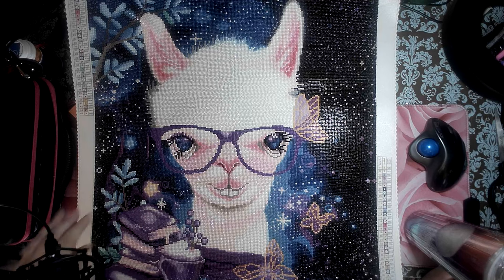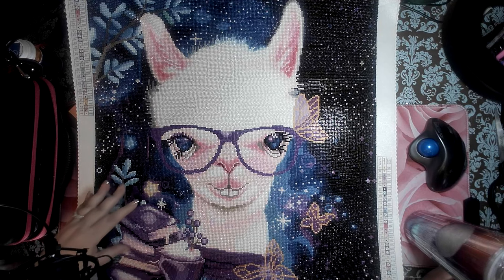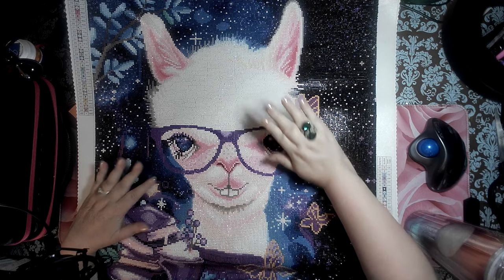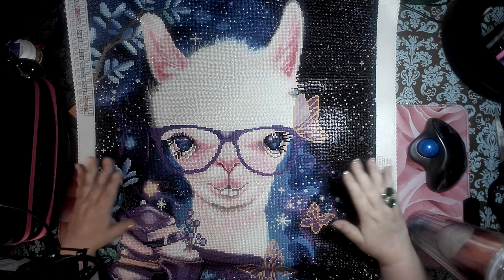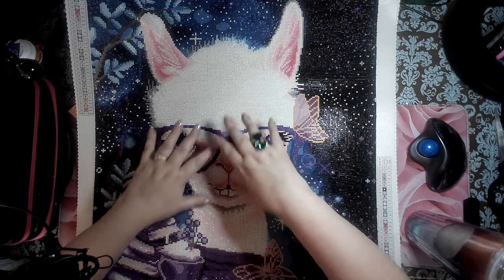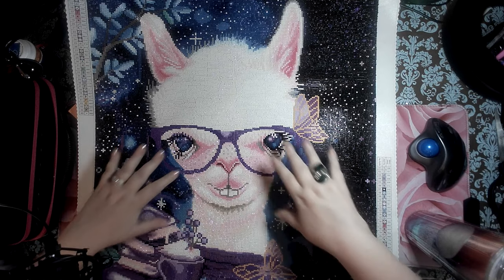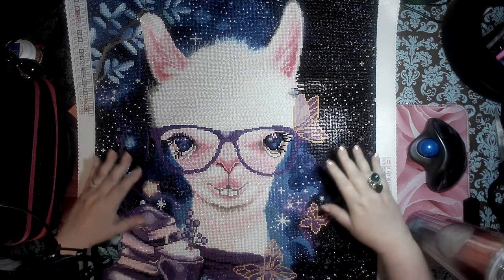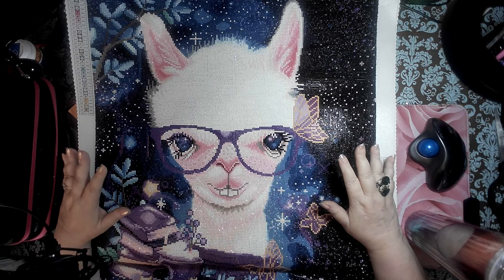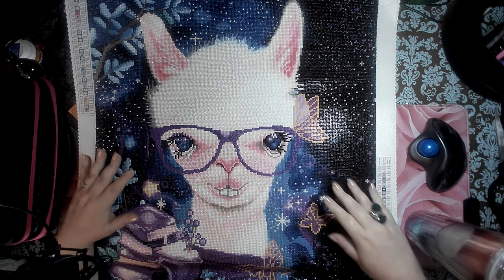They turn out beautiful. Bella Safina is definitely getting one for Christmas because I got the blue Christmas, which is stunning. For her — this llama — I may do the same because she's going to be the centerpiece, and then all the other animals with glasses and books are going to be around her since they're smaller in size.